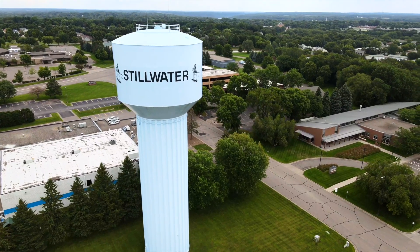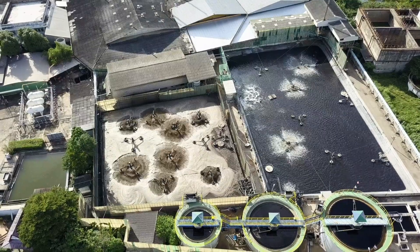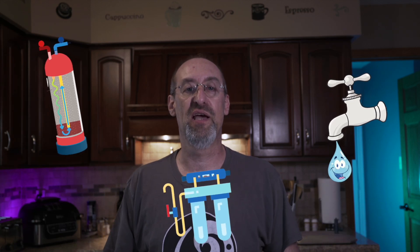Today we're talking about water treatment. If you don't get your water from the city supply, then you must process the water yourself. Being on a private well, we need to take the sediment, contaminants, herbicides, and pesticides out of the water, then we can formulate and build a system to make it safe for our family to drink and for our appliances.